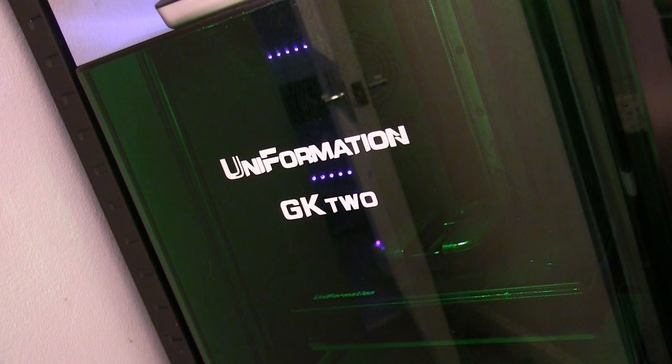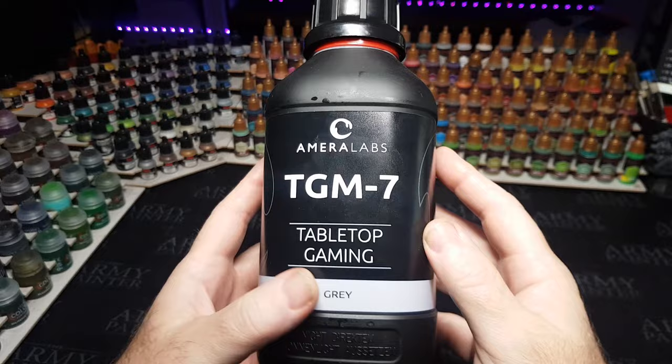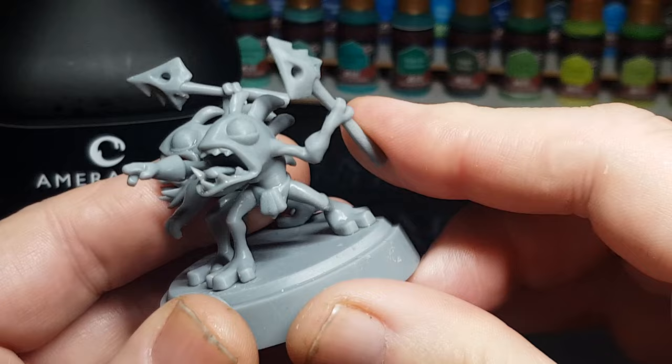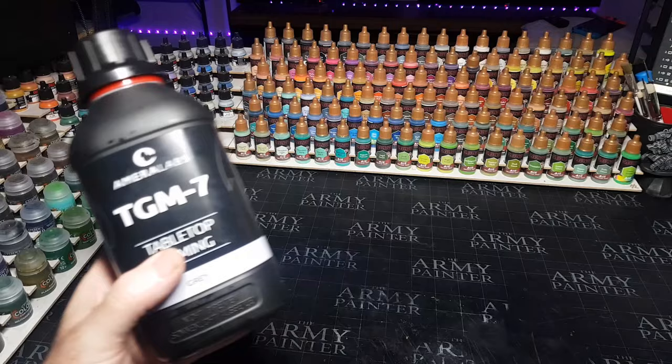These are 3D printed and I'm going to be using my GK2 — you guys have asked me to do an in-depth video on this, so look out for that soon. I'm going to do a little step-by-step on using your first 3D printer and why I like the GK2. Now is a good time to buy one as they're doing a Halloween special with a discount. The printer won't work without resin, and I'm using this tabletop gaming resin by Amerolabs, which is great — I love how it works with miniatures. It gives a bit of flexibility so bits don't break off.